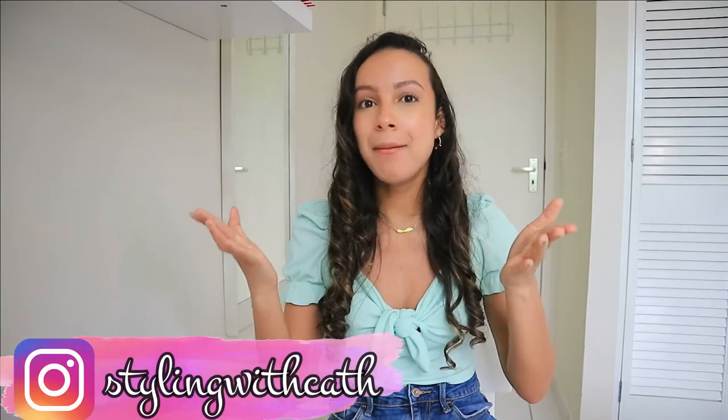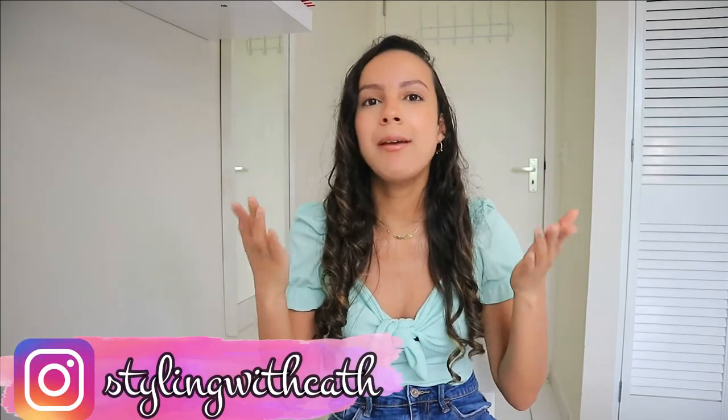Hey guys and welcome back to my channel! If you're seeing my face for the first time, hi, my name is Kathy and welcome to my channel. Today I have a different video for you guys — by the way, happy new year! This is the first video I'm talking in in 2021, so I hope this year is going to be good to you. If you didn't check out my vlogs yet, check them out — I'll put a playlist right here.